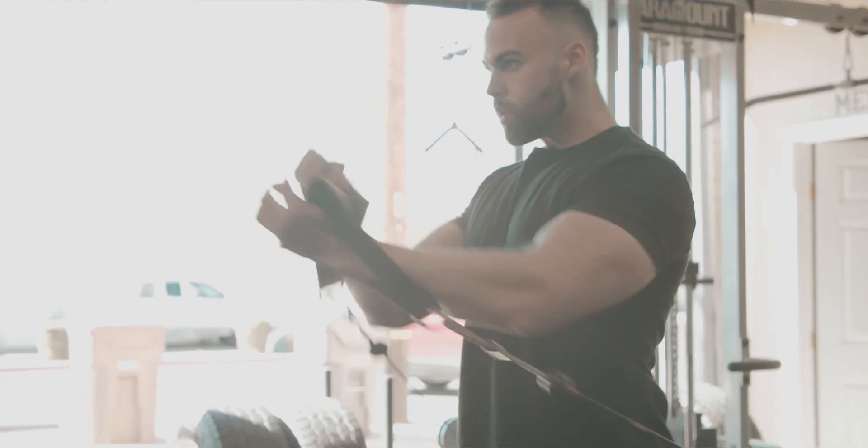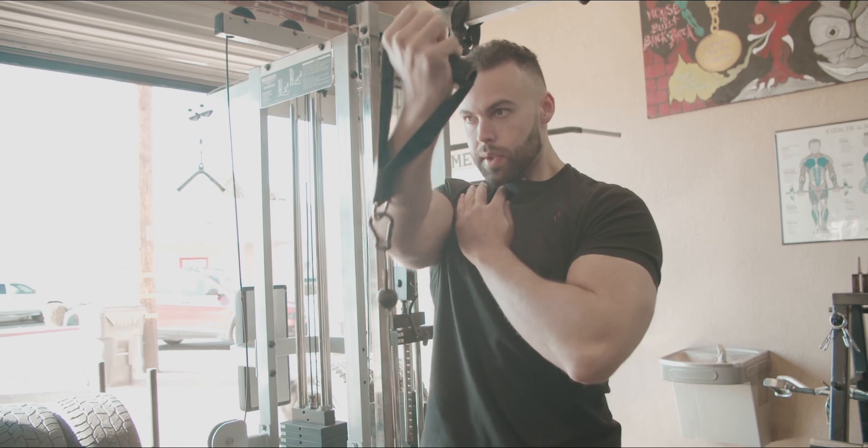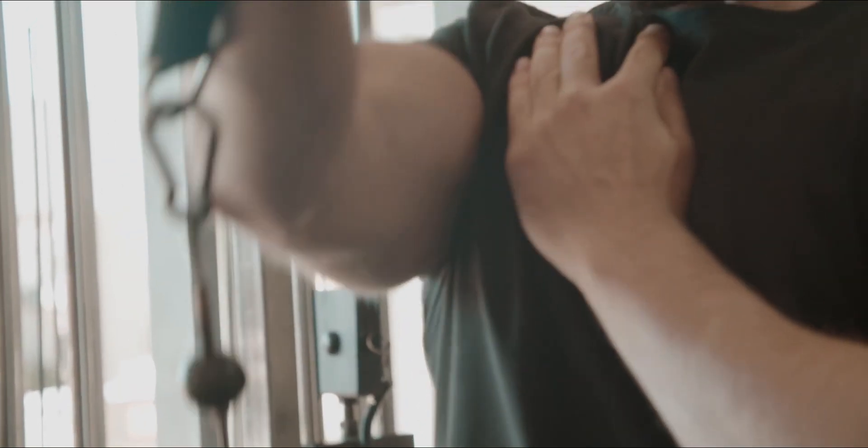Next we're going to hit the incline cable chest press. The reason I'm doing this is to flush as much blood and as much of a squeeze as possible into the top inner portion of my chest.